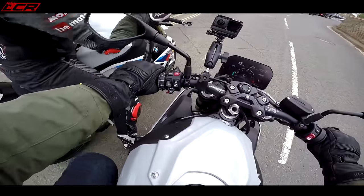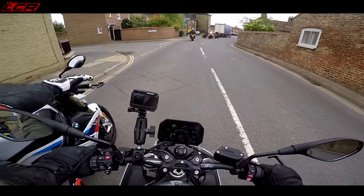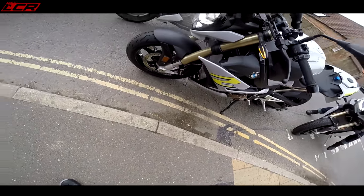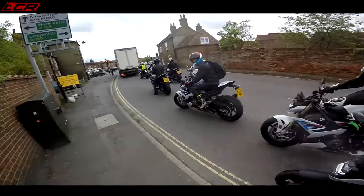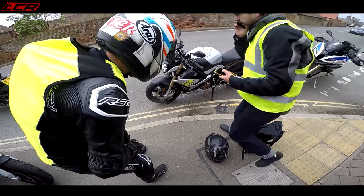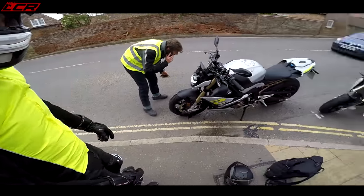You've got a punctured radiator. Oh, I have as well! Nooo. See ya. Had to be me. So we've got a stone through the radiator — bastard.